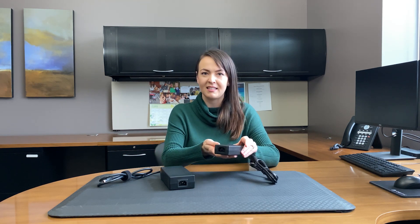Hi, my name is Maggie McNeil, Product Manager with CUI Inc. Today, we're going to talk about the new SDI 200G series. This series utilizes GaN transistors from GaN Systems, as opposed to silicon-based transistors in our standard 200 watt models. Next, we're going to discuss some of the key benefits of using GaN transistors over silicon-based transistors.